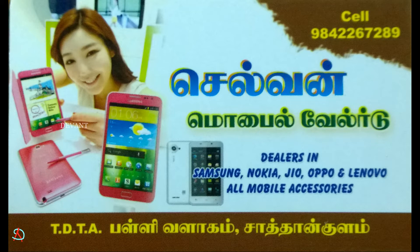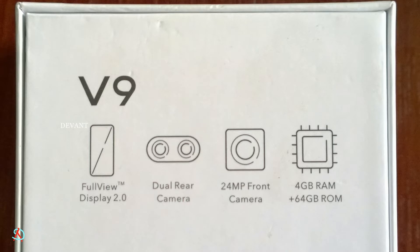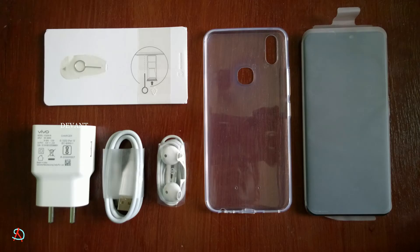Let's see what this phone has to offer: a full display, dual rear camera, 24 megapixel front camera, 4GB RAM, and 64GB ROM.